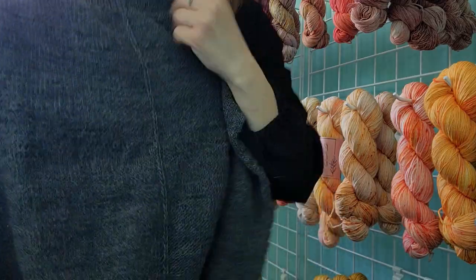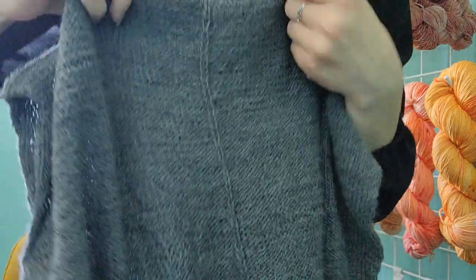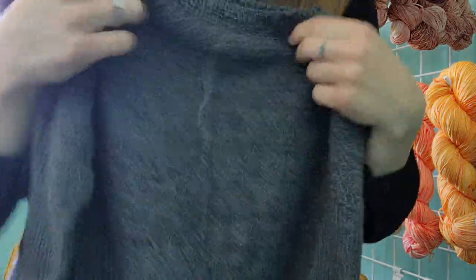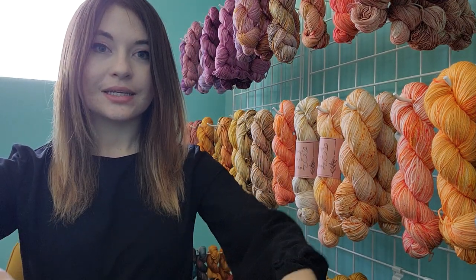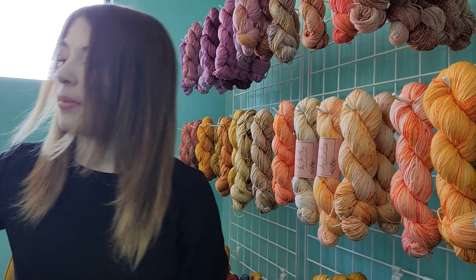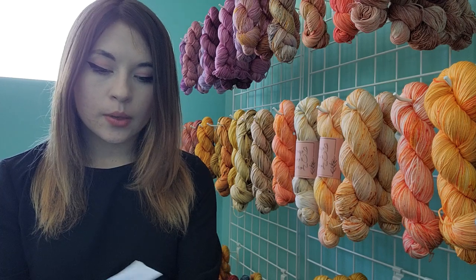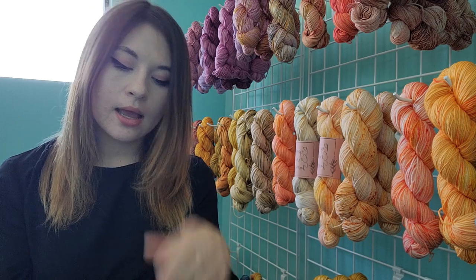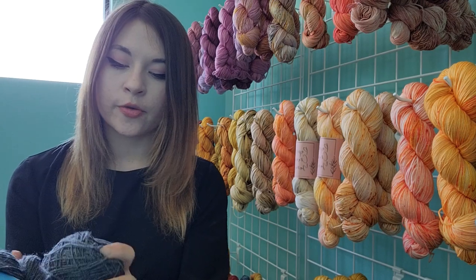It also has the faux seam going down the front and through the back, which is another classic detail of this pattern. I'm very excited to wear this one — I know it's going to get a lot more use than my adventurous pink version. I started with probably seven or eight skeins, maybe nine, and right now I have three full skeins left plus some scraps. The first sleeve took almost exactly one full 50-gram hank, so I think I only need one more to finish, with two extra hanks potentially for socks.